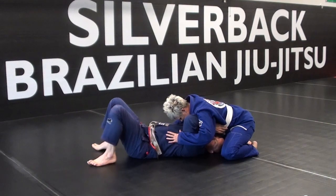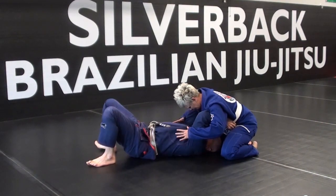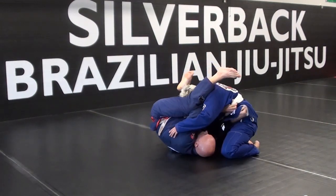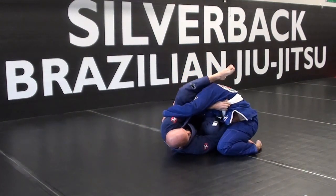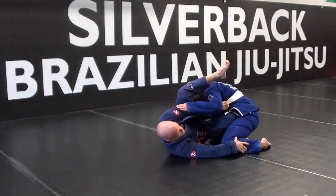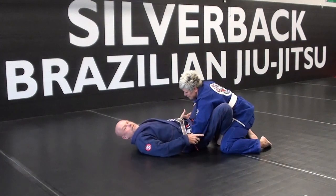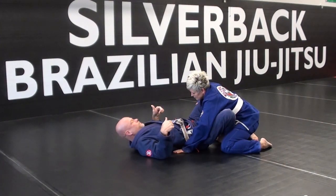Right away, I'm going to bridge into her, make a little space, and I'm going to come up, scissors around her head, and now I'm working, pushing on here, driving my knee across until I can come in either over the top, get a hook, and come out to some form.